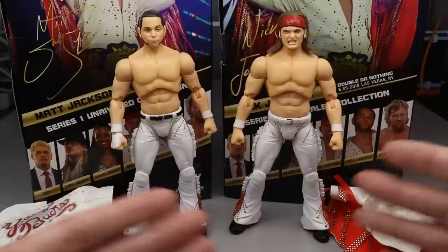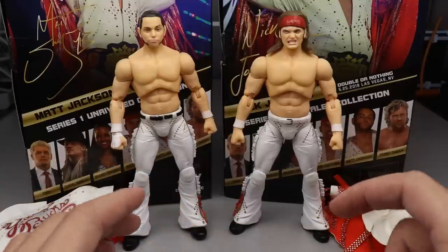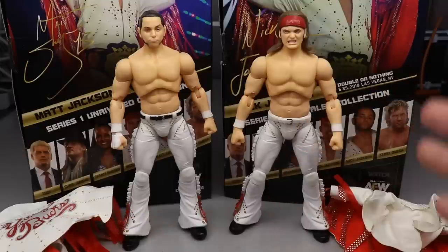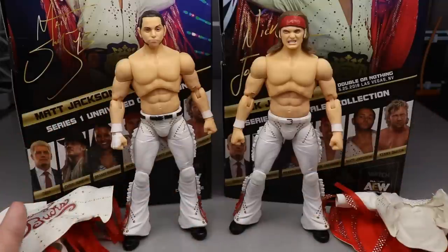They are a tag team and their accessories are pretty much the same. So we're going to do things a little bit differently today — we're going to take a look at their accessories together first, then take a look at one of them and then the other back-to-back, and kind of do everything together since they've been doing everything together their whole lives. Let's dive into the Young Bucks accessories and then take a closer look at Matt and Nick Jackson themselves.